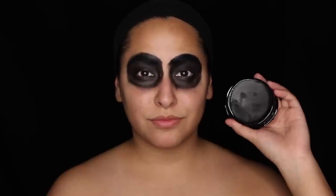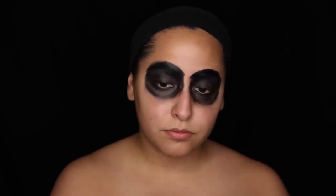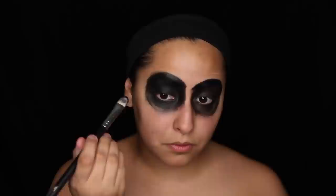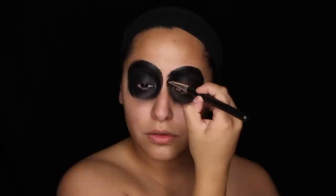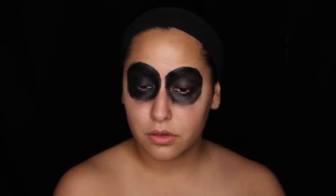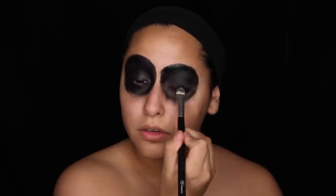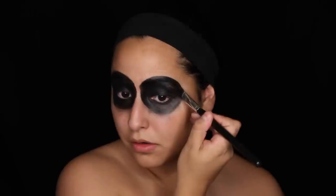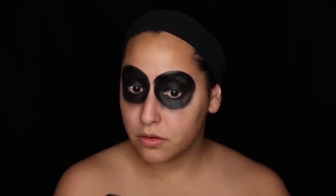Next I'm going in with this paint from the Halloween store — it's a grease paint. You're definitely going to want to set this with an eyeshadow or a powder because it is going to crease and smear a lot. It's not like a water-based paint; it's just a grease paint. I'm taking that and going right over the NYX Jumbo Pencil with an RC Cosmetics concealer brush, just painting around my eyes.